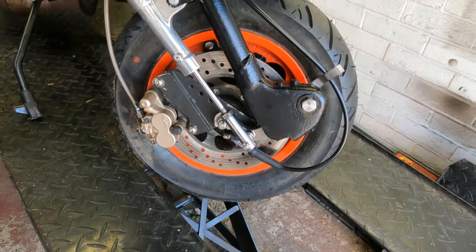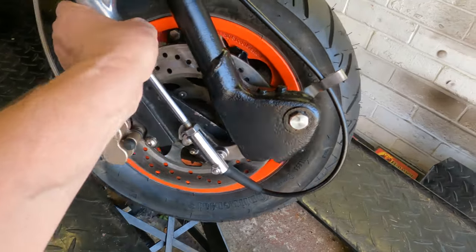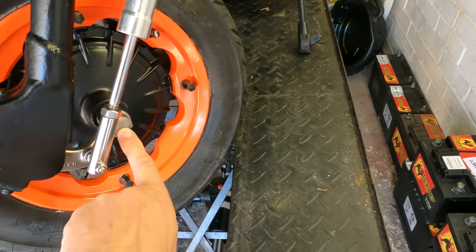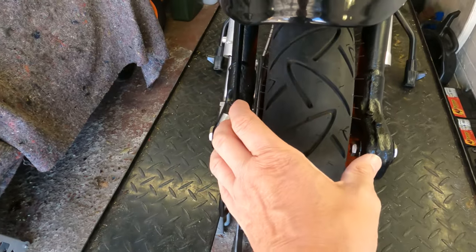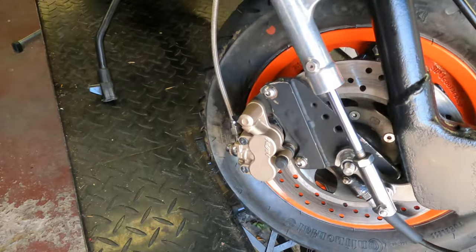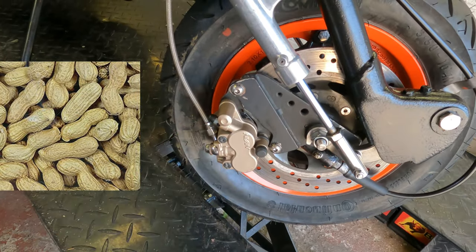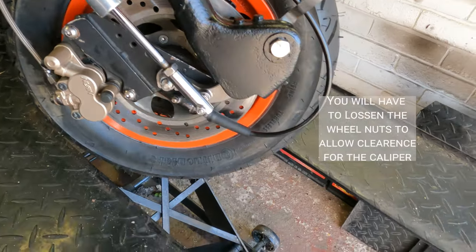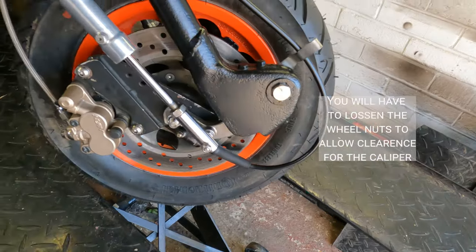In order to take the front wheel out we have to undo this nut, which will release the washer behind it that holds it into the drum links. This would normally be a nut but on mine it's a bolt. It's important to keep the wheel centred between the forks in the correct place. At the same time we're going to undo these two bolts, drop the caliper out so we can get the whole thing out. The speedo driver will come off as well, and then we can change the disc.